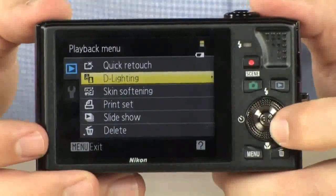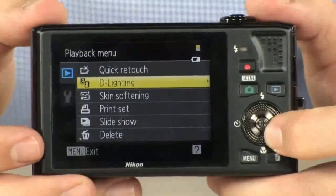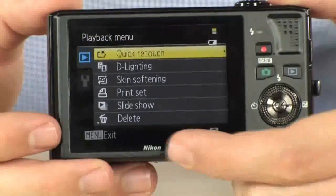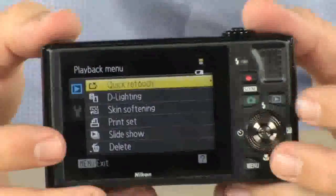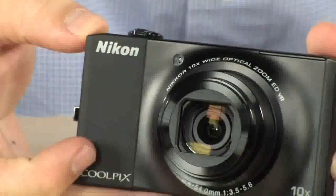You can also add D-lighting, or dynamic lighting, which increases the brightness inside shadowed areas. You can also do quick retouch, which lets you add contrast or saturation with a creative slider. It basically gives you internal editing — you can edit your photos right inside the camera, plus automatic red-eye reduction. There are a lot of features in this camera.